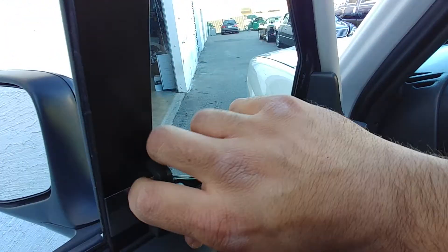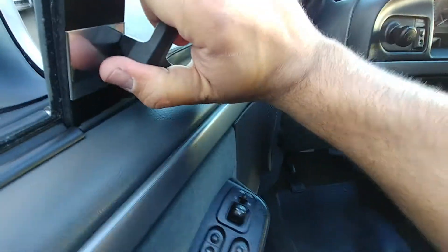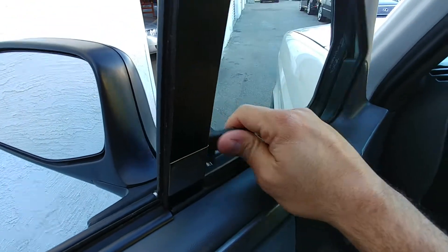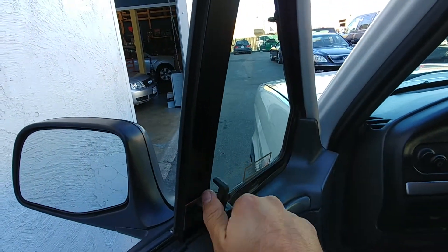The side window still functions, I think. Just the angle I'm at. Still functions — just the bad angle I was positioned at — you can see they work fine.